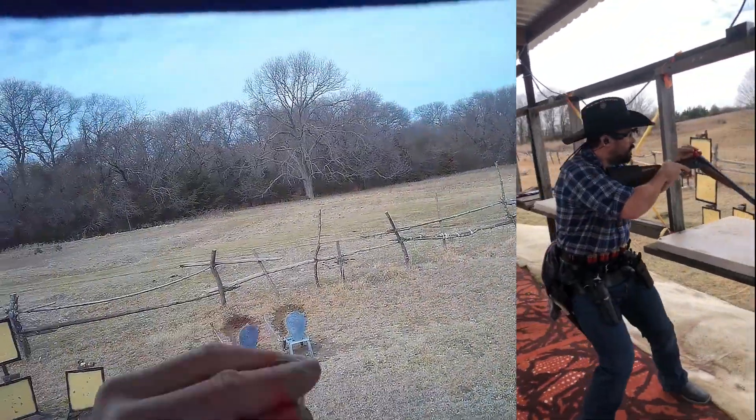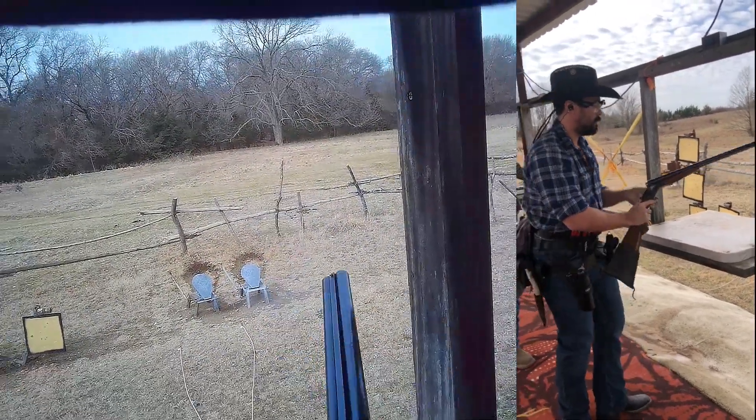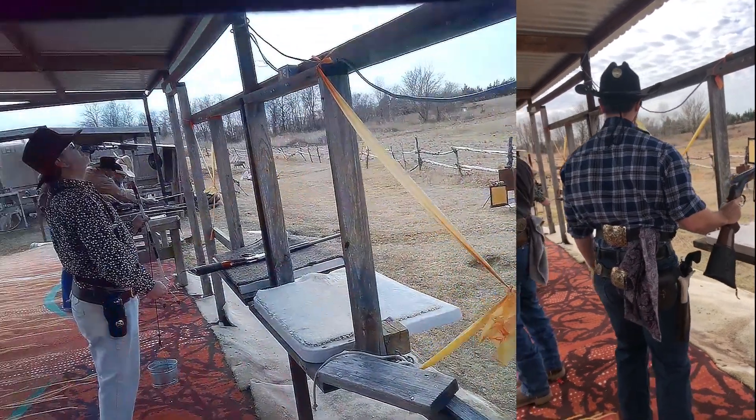One thing I was happy with on this stage was the super-fast follow-up shots on the shotgun. I did finally find some low-recoil loads, and I've also played around with some reloads, so it's made a huge difference.